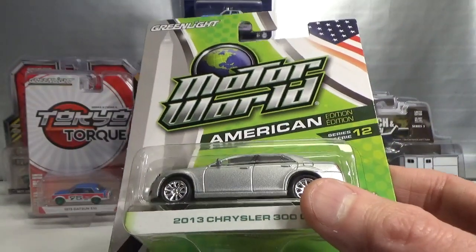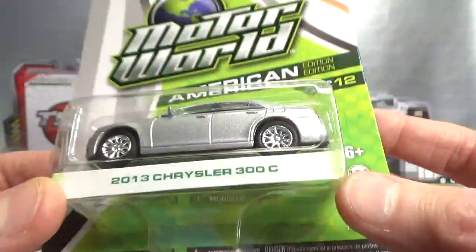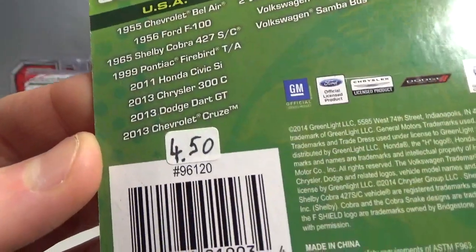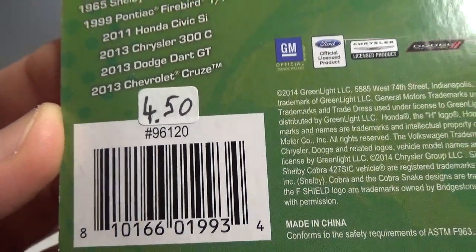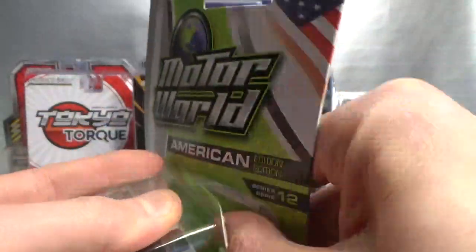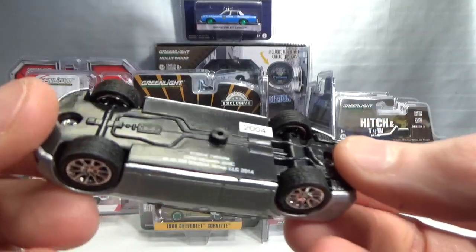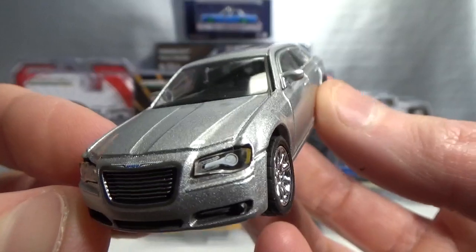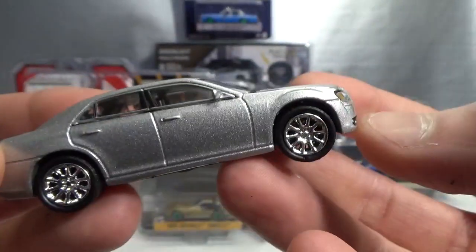Then we got the Motor World American Edition Series 12 — the 2013 Chrysler 300C. As some of you know, this is a casting I collect. This was released January 2015, 3,926 pieces, 80 of them green machines, which would have green rims and chassis. The Motor World ones have a plastic base. This is number 2004, with a metal body. It's got the LEDs up front on the 2013 version, and nice shiny chrome rims.